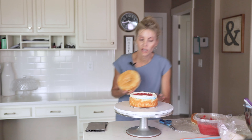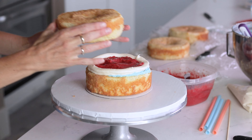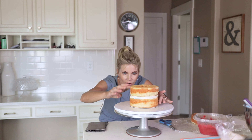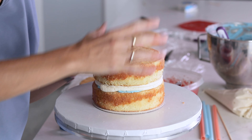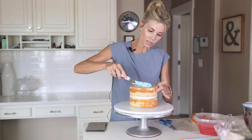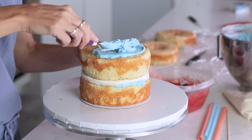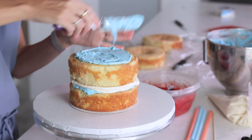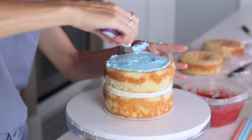Now I'm going to put my next layer on. I always get eye level with my cake. This side looks a little lower, this side looks a little higher, so I'm going to just try to even it out. Don't press down too hard or this filling is going to smush out the sides — we don't want that to happen. So just very gently, we're going to put another thin layer of icing, just to keep the compote from soaking into the cake.